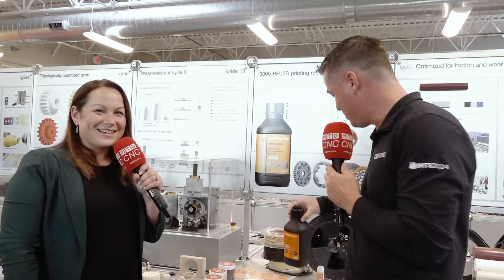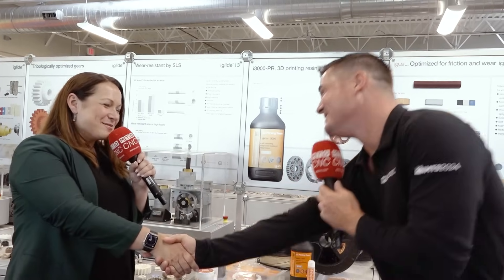Thank you all for watching, we appreciate you. Nicole, as always, per usual, you are the star. You are amazing. Thank you for your time.